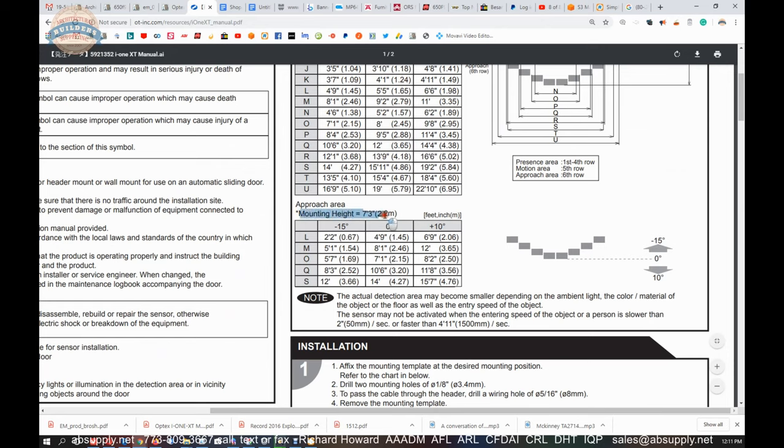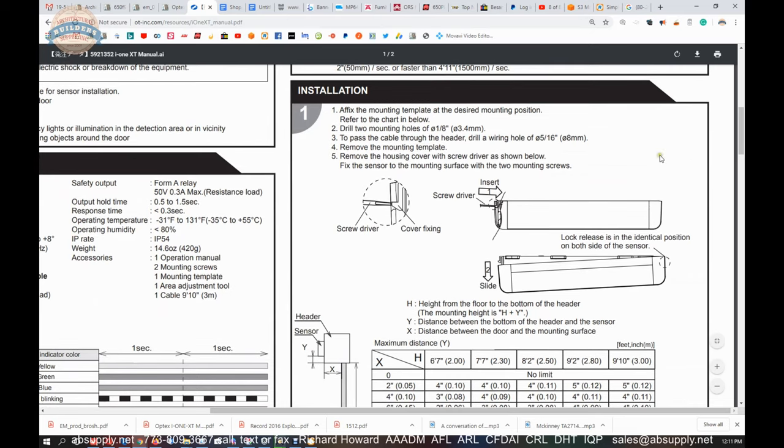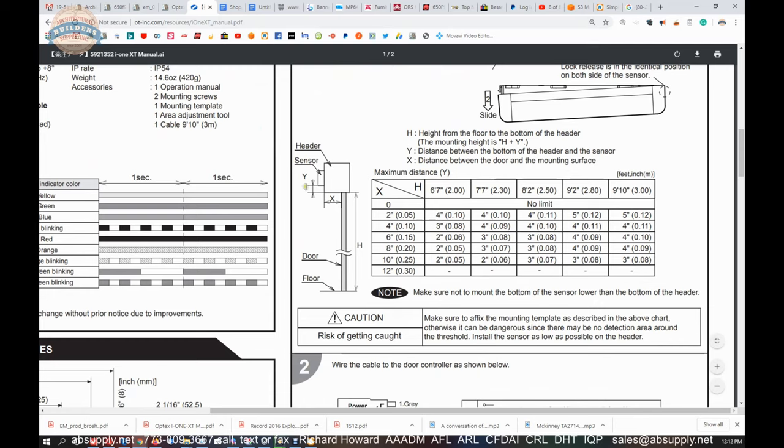Mounting height at 7 foot 3 shows your approach area and those zones defined. For installation, we demonstrated earlier how to remove the cover — it is literally two screws at that point. Here is your header, and here is your X and Y — this dimension would be called Reveal, and of course your Y dimension.